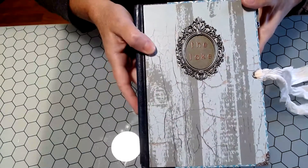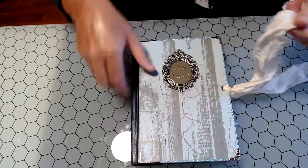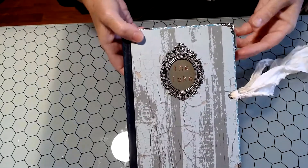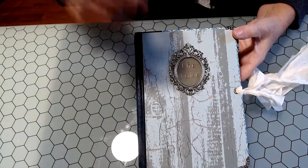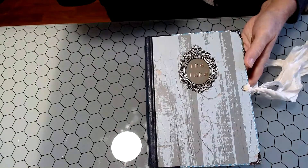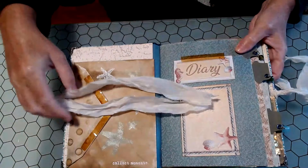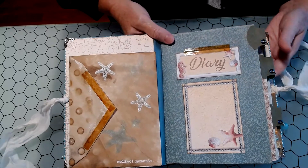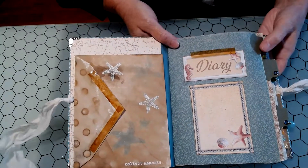I stamped and embossed with a copper embossing powder and it says 'The Lake.' I've got some chiffon-type material that I've used to tie it closed. Then I've got the corner protectors, and the paper collections. I used several throughout the journal — Chaubella Sounds of Summer was one of them, Pion Designs Legends of the Sea was another, and I used some Tilda paper — I think it's 'By the Seaside' or something like that.